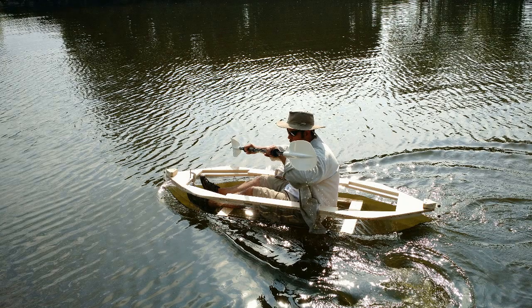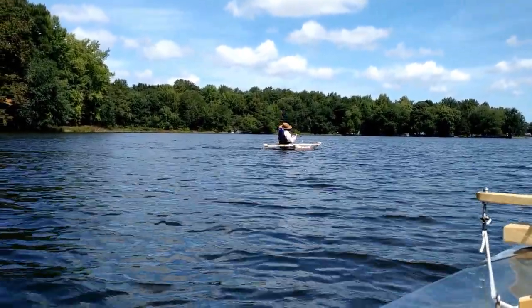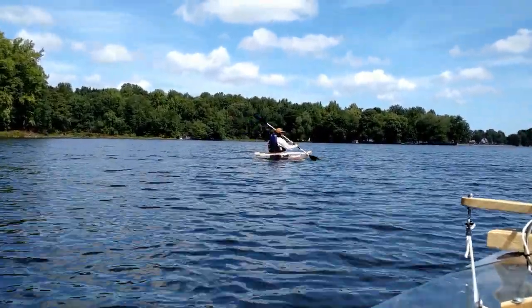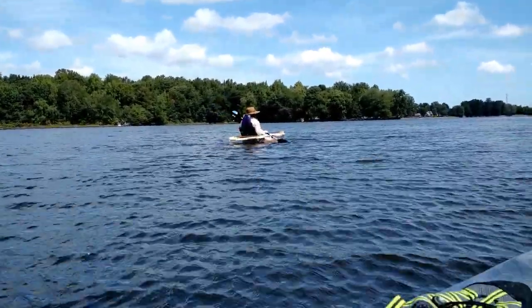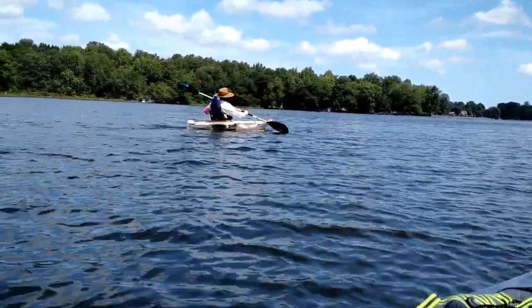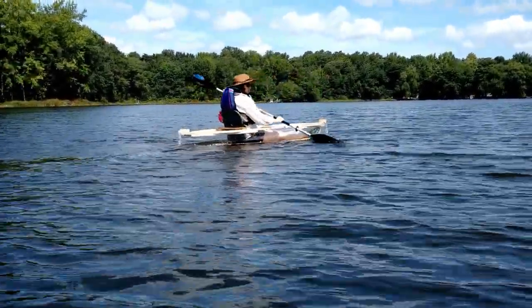So the next step was to narrow it up, as you can see me paddling here. The removal of about a foot of width made it actually usable. Let's see how my wife did on the lake. There we go — nice and smooth in the water.